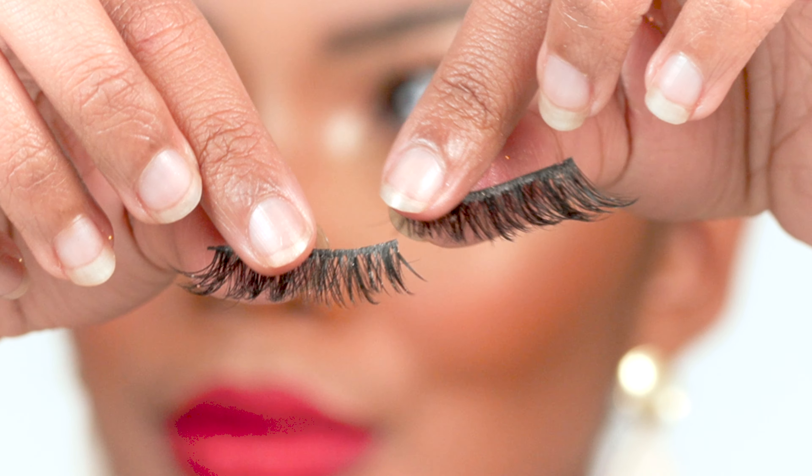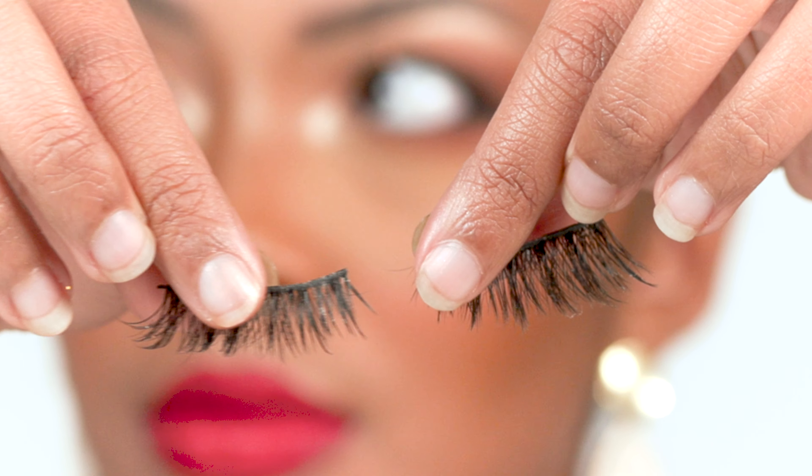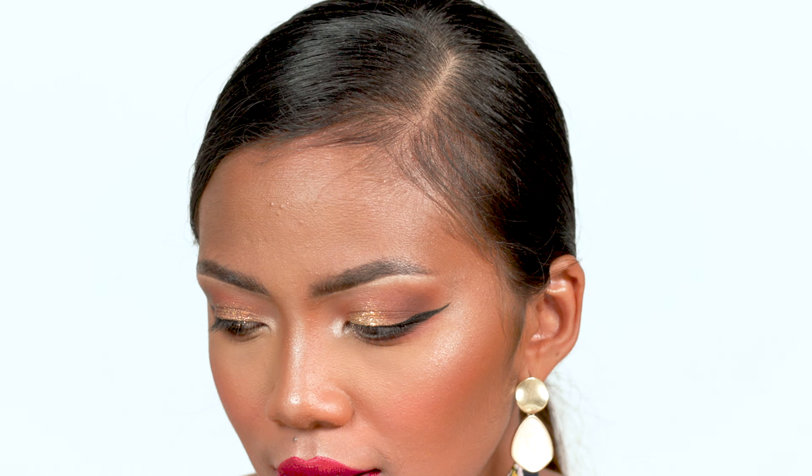Whatever eyelashes you have are going to be just fine, but I'm going to use these ones — let me show you. I got those from Wish. You can buy cheap ones from Wish or Amazon. When I do a natural look, I like to get mine from the drugstore — I like the brands Ardell and Kiss. But for dramatic ones I don't want to pay for expensive lashes like Lily Lashes, and I think these ones perform pretty well.